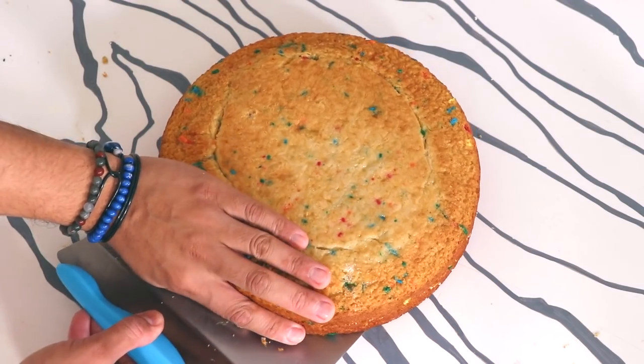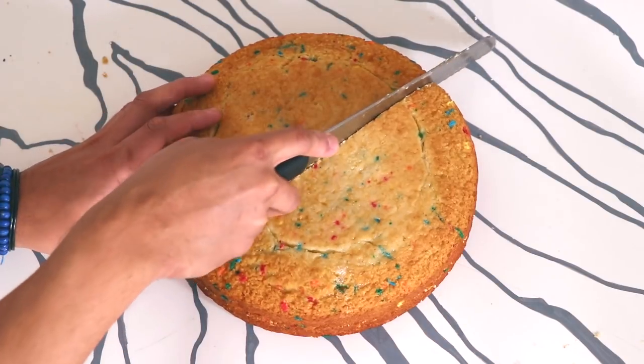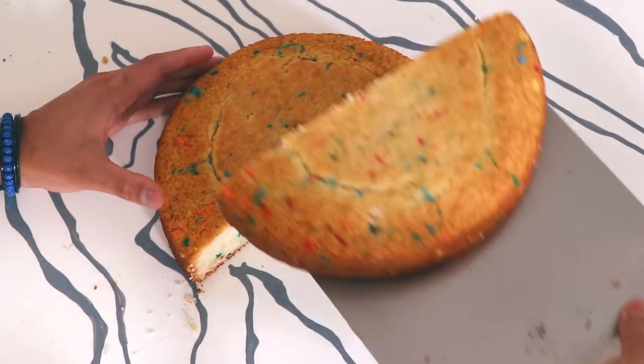Let's get started. I am using a 10-inch round cake and it's funfetti because I'm loving the colors. Now I'm gonna cut this cake in half with my serrated knife, and I'm only gonna use half of it. The other half is gonna be another cake that you're gonna see later in the week.